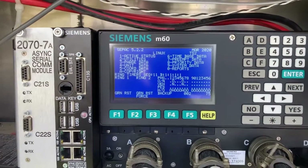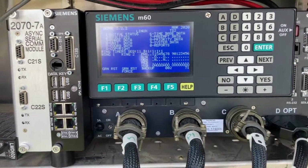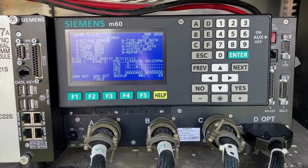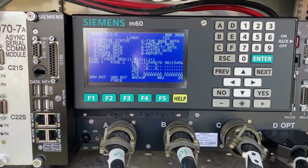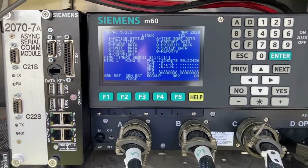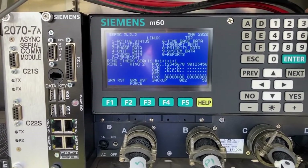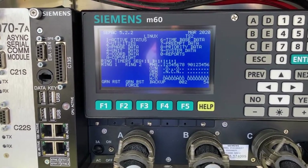One thing I wanted to go over is that whenever you put a controller into a coordinated system that does not have any interconnectivity — meaning there's no fiber, twisted pair, or radio link, any way to communicate between signals down a corridor — you have to make sure that your time of day in your controller is set in sync with all the other ones.